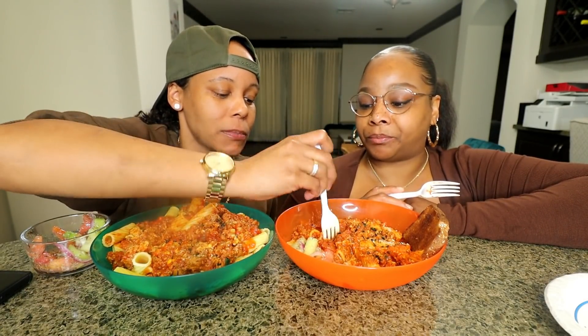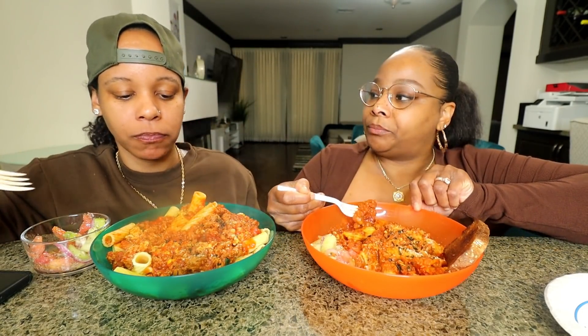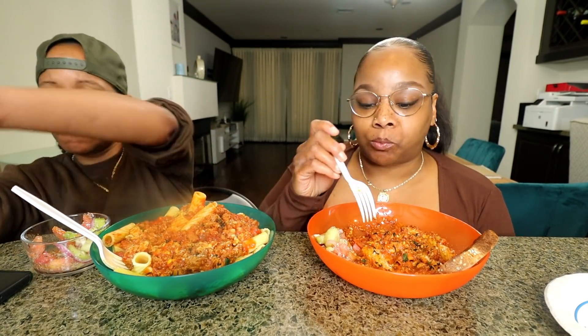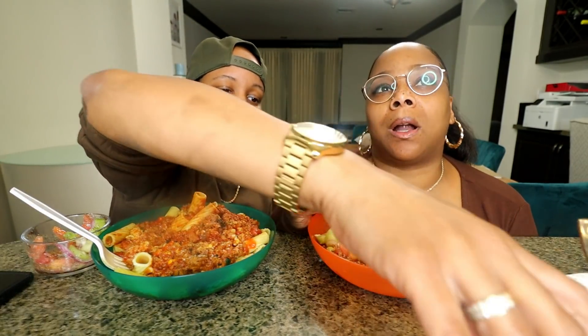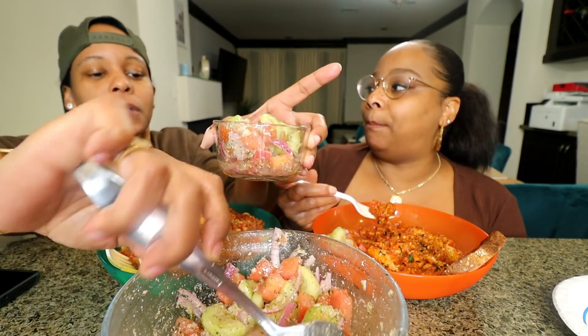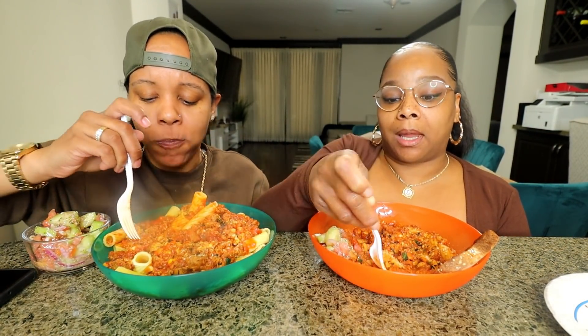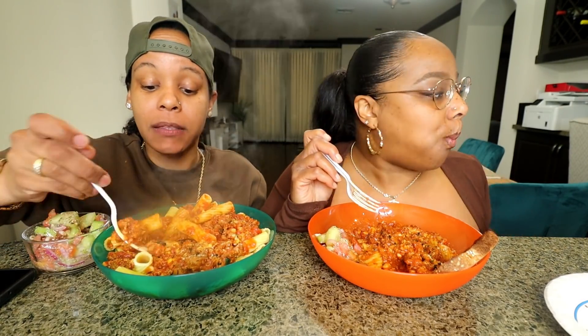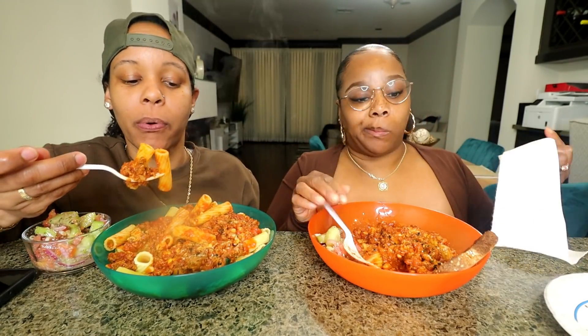I do like it. I think I would definitely season the meat a little different though. I used the recipe of somebody that said to do soy sauce and garlic, and I taste the soy sauce. I wouldn't put soy sauce next time in a spaghetti. I would do a beef broth. I would still put the Italian seasoning on it. So I'm gonna try it again in a different way. But I like the little baked crumbles. I like the tofu, you guys. I might, you know, eat it sometimes.